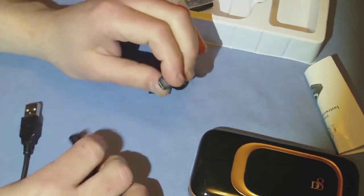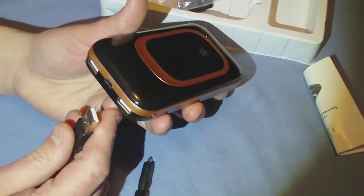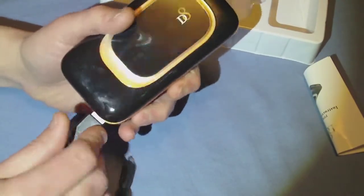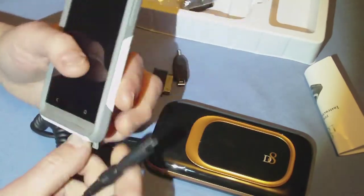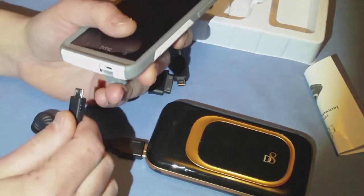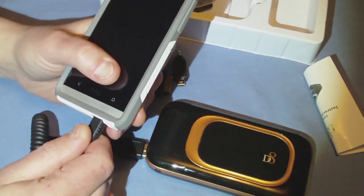It will charge tablets, but only if the tablet is able to be charged over USB. I have three tablets and only one of them is actually able to charge over USB.